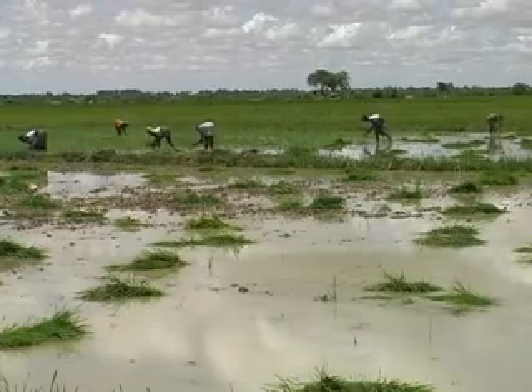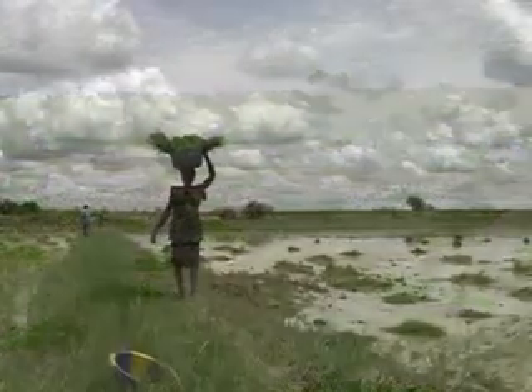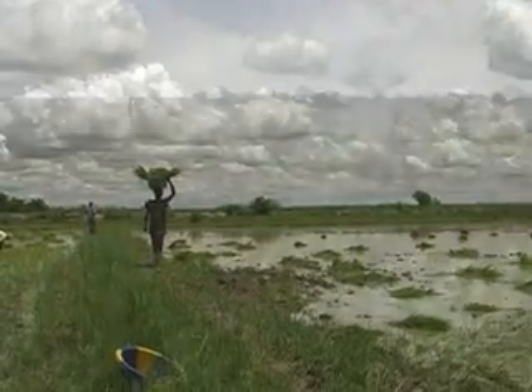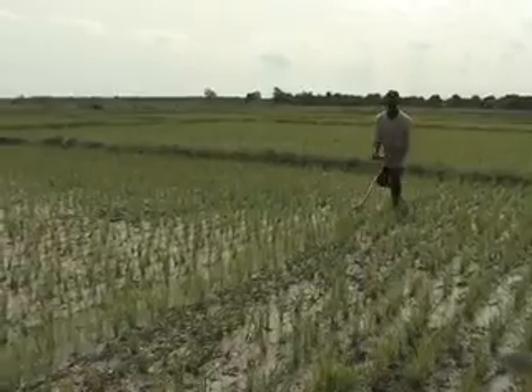Transplanting rice helps to save seeds. It saves water and it allows you to select the best seedlings for transplanting. Transplanting also gives the crop a considerable advantage over weeds and makes it easier to weed and manage the crop later on to obtain a good yield.